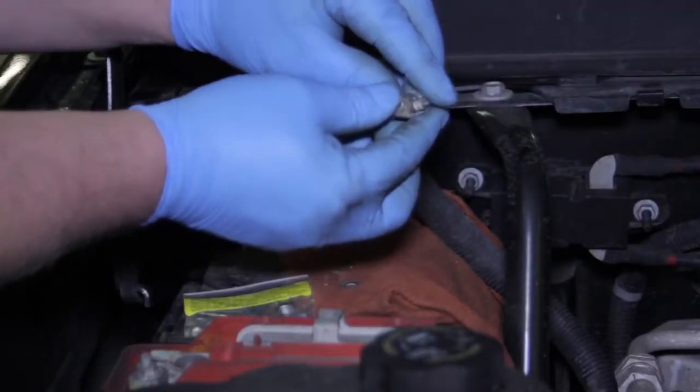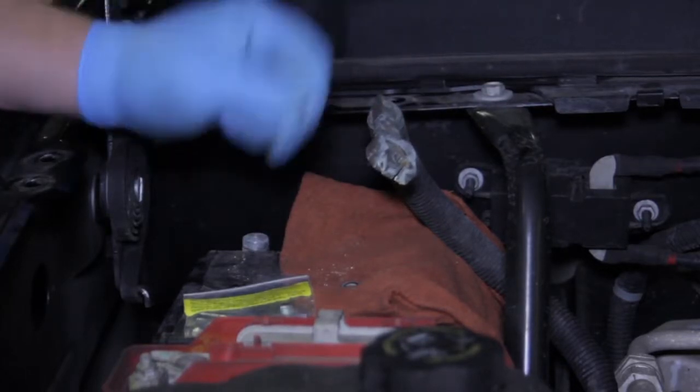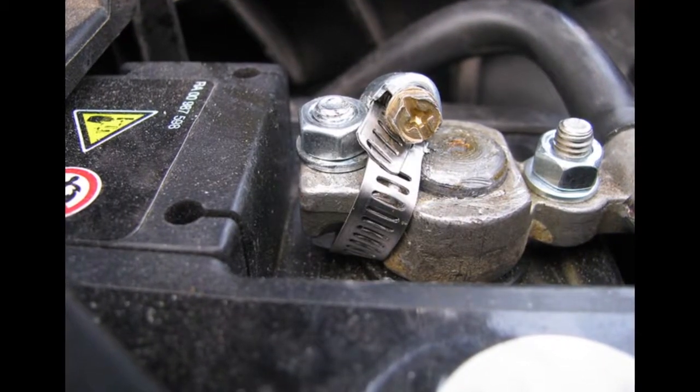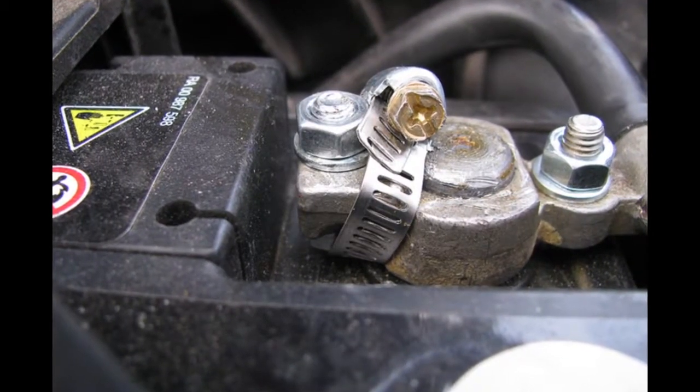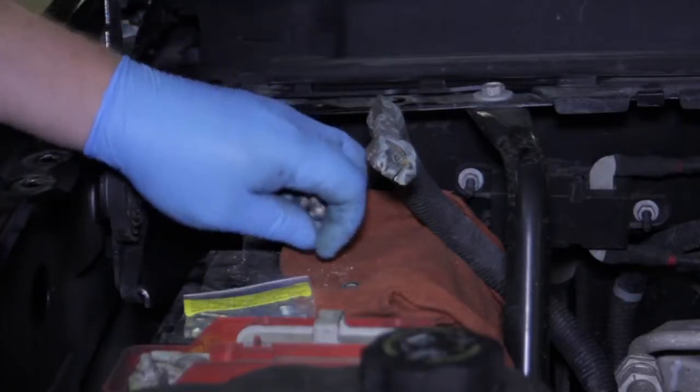Previously, the only fix for this has been to replace the entire terminal, or there have been a couple of backyard fixes — as you can see here — where somebody used a screw and also a hose clamp to try and get the proper tension. None of those are what we would consider a professional repair.